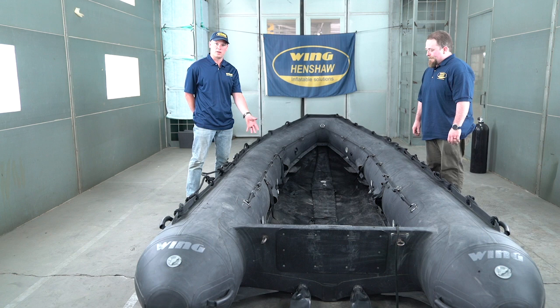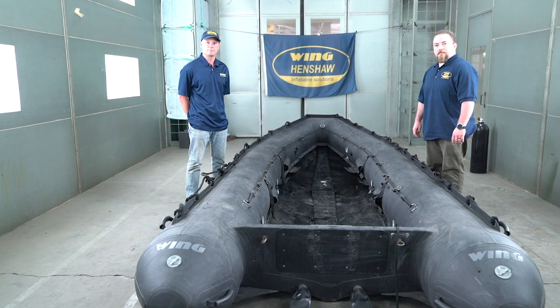That's the demonstration of a keel install on a Wing P4.7. Have a great weekend. Thank you very much.